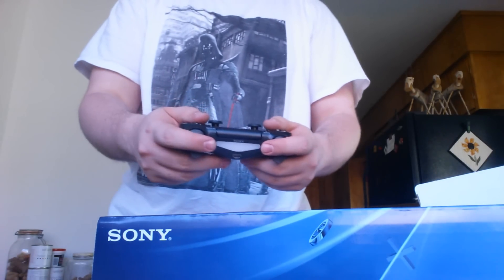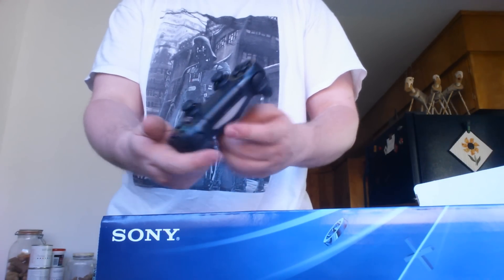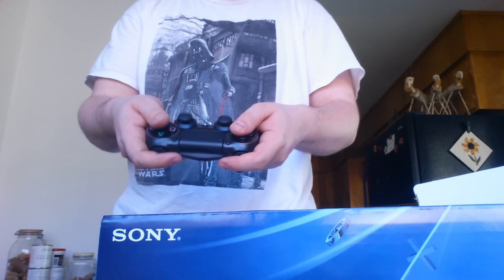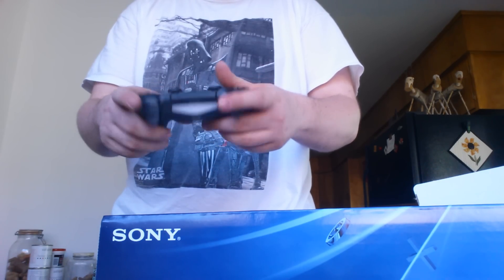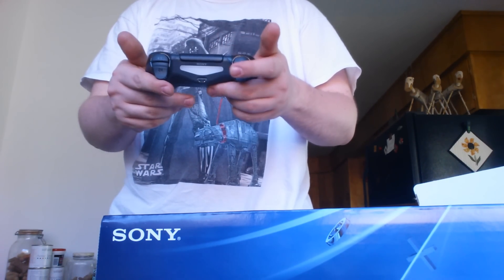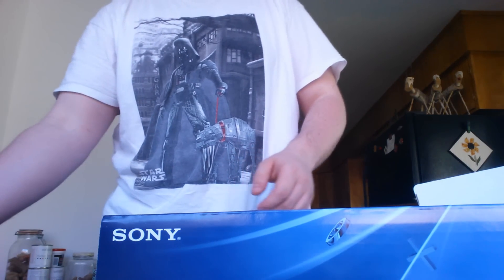Oh, so that's the controller. That feels nice — that feels very nice in my hand. Oh, it's got a headphone jack. That is so cool. Touchpad, options, share... where's the start button? No start button? What the hell?